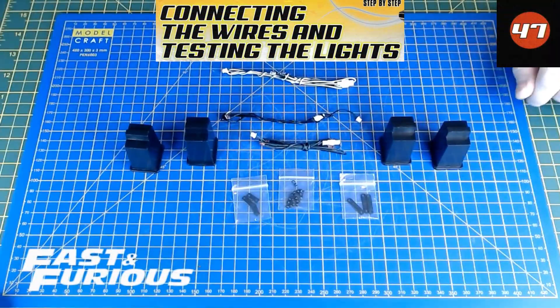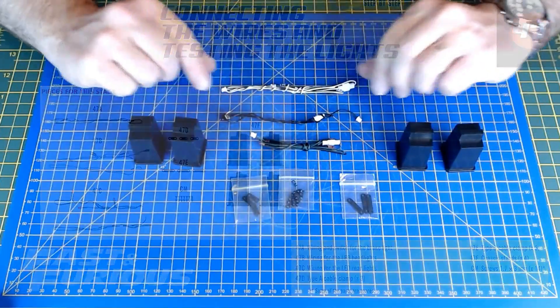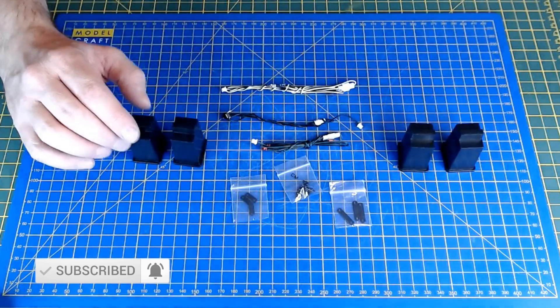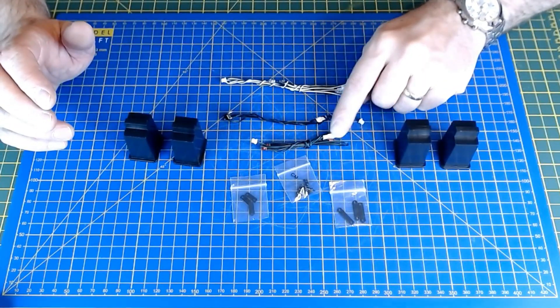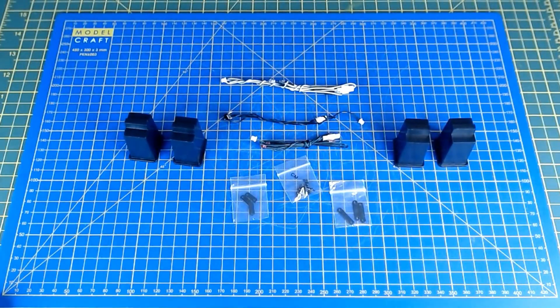Parts are laid out here for issue 47 of the fast and furious Dodge Charger. We've got supports for the car to hold it while we're working on it, lots of CM screws, supports, and some wiring. This is going to be a wiring and lighting issue - it calls it connecting the wires and testing the lighting. So this build is going to be mainly electrical parts for issue 47.